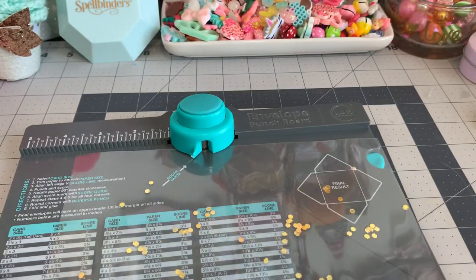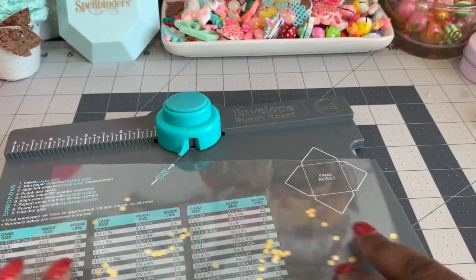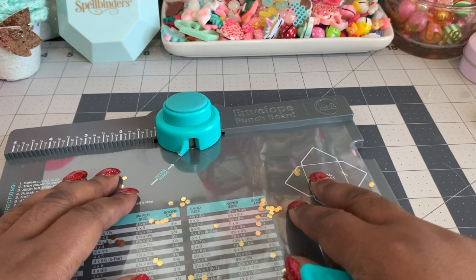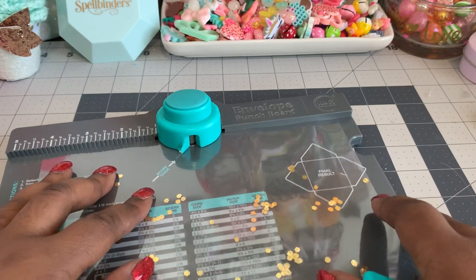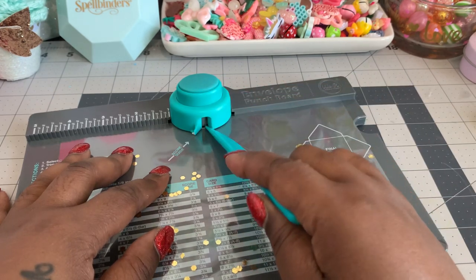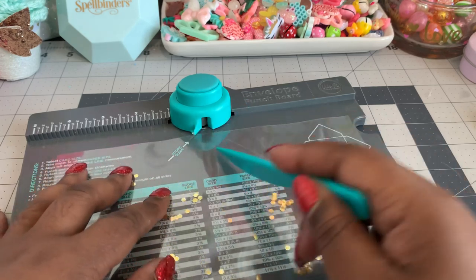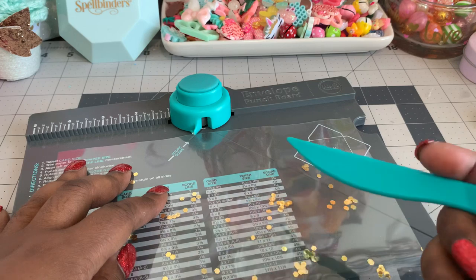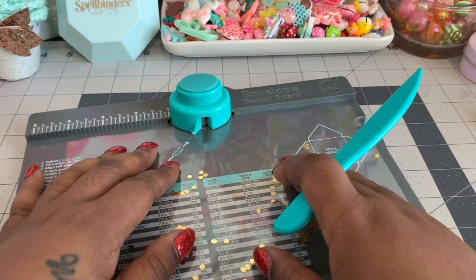So what you're going to do — let me get the little scoring tool out — for this one you're going to go to the 4 and 1 quarter mark to score. Do not use the punch tool. Your sequins can get stuck in there. I had a time trying to get that to release yesterday. Like right here where it's clear it probably will punch, but if you have a lot of sequins in there it gets jammed and I didn't want to ruin my machine. So do not use that.